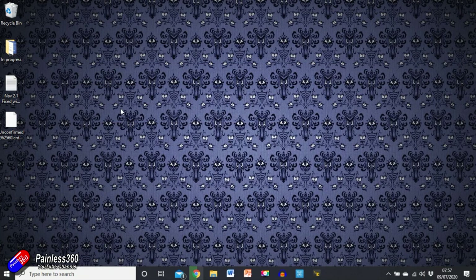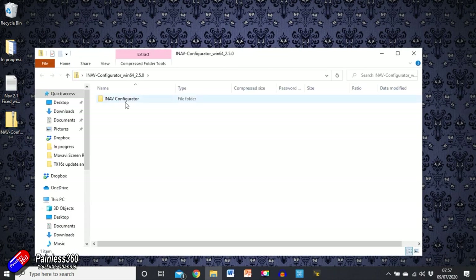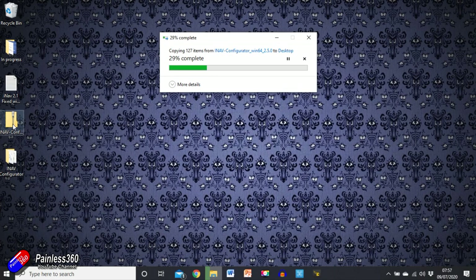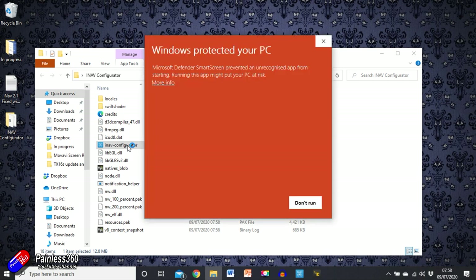That's going to download and take a minute. If we double-click on that zip file, in here is iNav Configurator. Drag that onto the desktop — that's what we actually need. Once that's done we can delete the zip file, we won't need that anymore. In iNav Configurator we'll click on it and start to run it. You don't have to install it or do anything else, it's pretty easy.